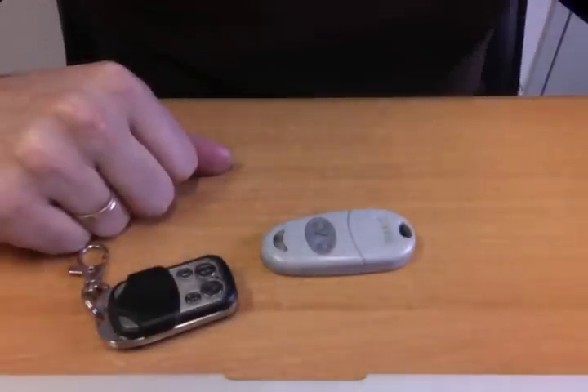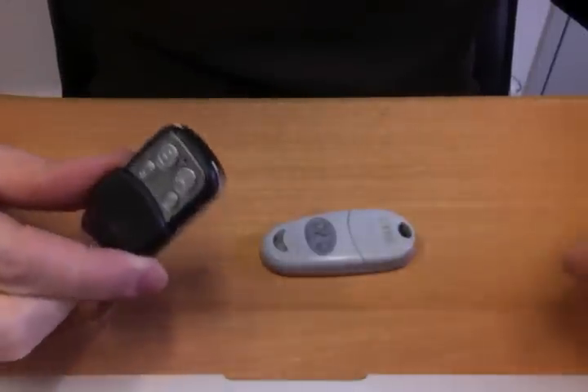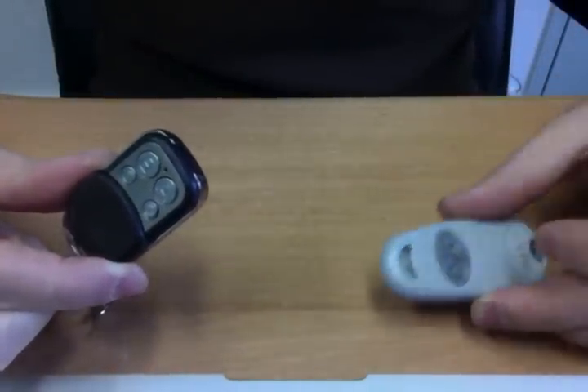Hello everybody, today I'm gonna show you how to encode this universal remote. This is a new one and this is an old remote.